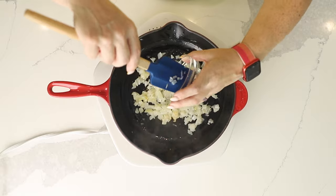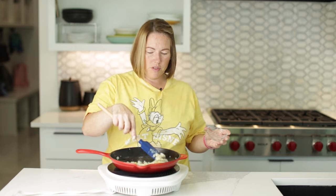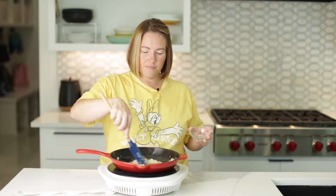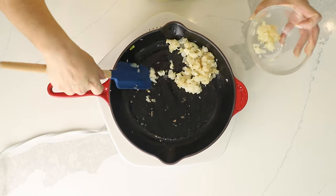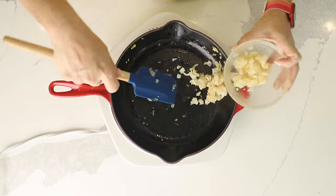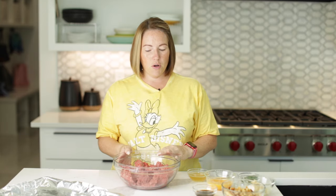Our onions are looking good. We're going to add in our garlic — minced garlic, two teaspoons — and we're just going to cook it for about another minute. Then I'm going to take all of this out of my skillet and put it in a bowl. It's time to make the meatloaf. We've got our onions and garlic in a little bowl.